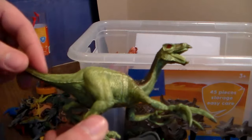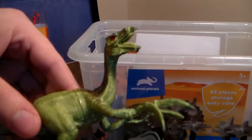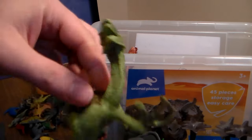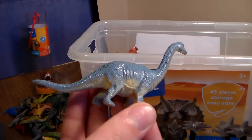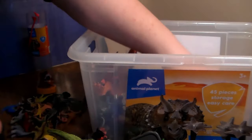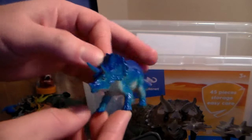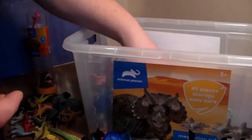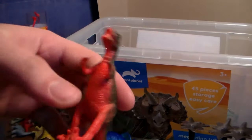Next up we have — what are these called — something like Therizinosaurus, with the huge claws, very cool. Next up we have a little Brachiosaurus, just like the Animal Planet tube but a little bit bigger. Next up we have a Triceratops — these are some of the same dinosaurs I pull out of the Adventure Force bucket, so Animal Planet is using the same exact dinos. We also have another huge raptor, it looks like.